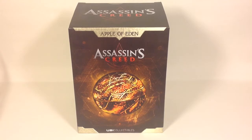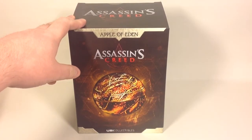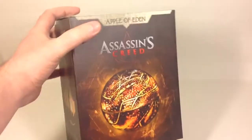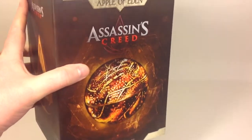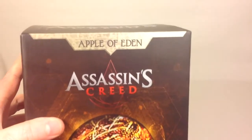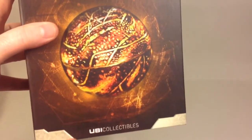Hi guys, it's Svein on the SRS channel back again. Today we're gonna have a look at Assassin's Creed Apple of Eden — it's the movie version. There is also an Assassin's Creed Origins version that looks more like the one you see in the game, but this is the one from the movie.